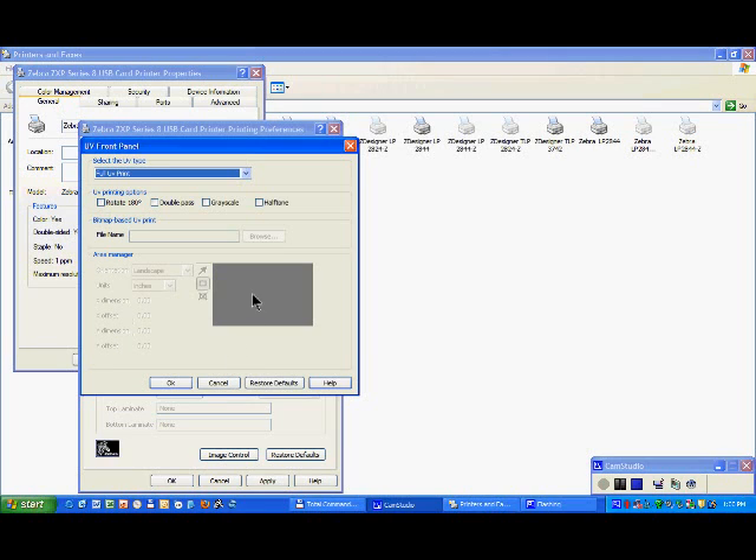So when you have this selection, everything on the card which is black from your card design will be used by the UV resin to be applied as a UV resin.